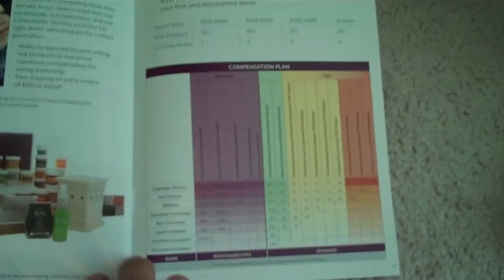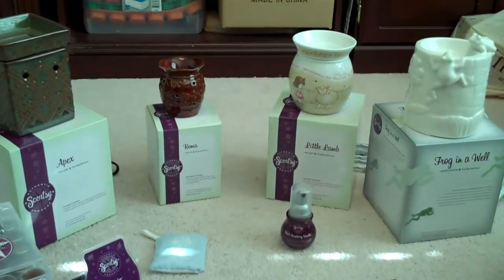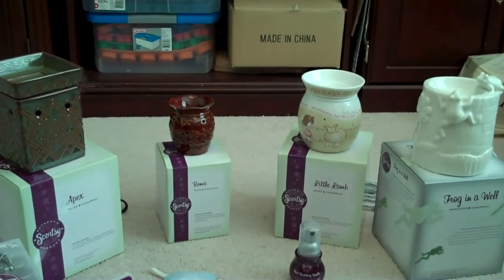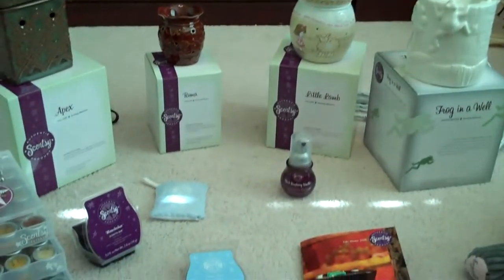Of course the most important pages are why you should join Scentsy and why you should host a party and all of the benefits. I hope you've enjoyed this video from Team Get Scentsified showing you all the new products from the new fall/winter line of fragrances, available September 1st. Go out there and share the Scentsy love with everybody — thank you for watching!